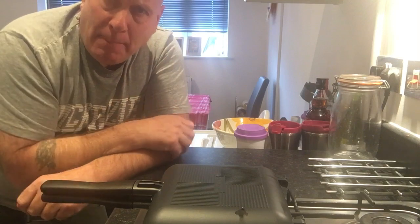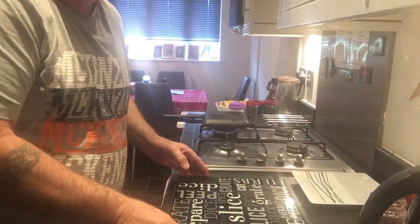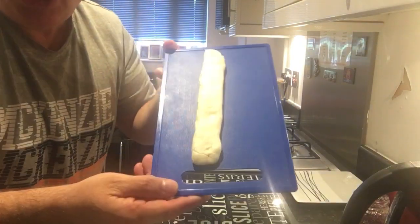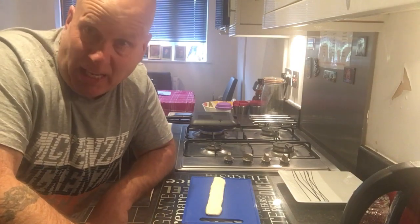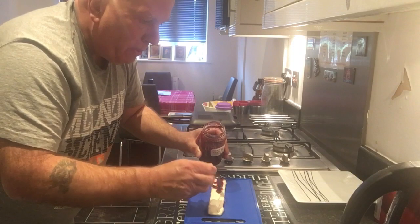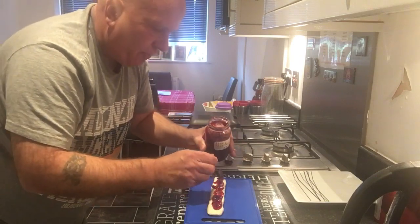I thought to myself, that little bit of pastry left over — what can I do with that? I nearly threw it in the bin and then I had a brainwave. I rolled it up into a ball in my hands and stretched it into a little sausage shape. Then I thought, I know what I'll do — I'll get some jam out of the fridge, give it a little stir, and trickle that along there. You could probably make two of these out of what I've got, but I'm just giving you an idea and having a bit of a laugh.